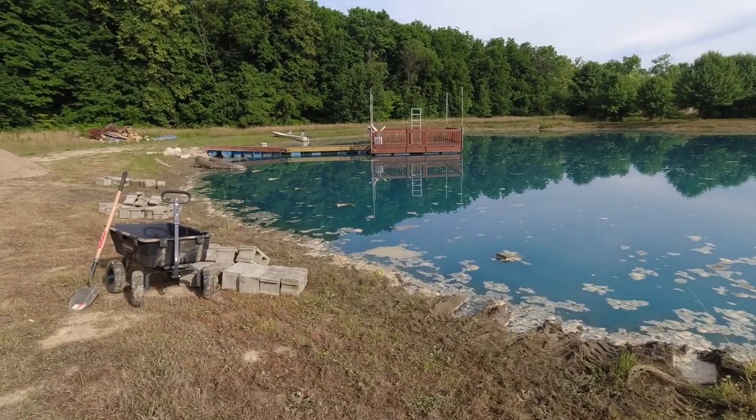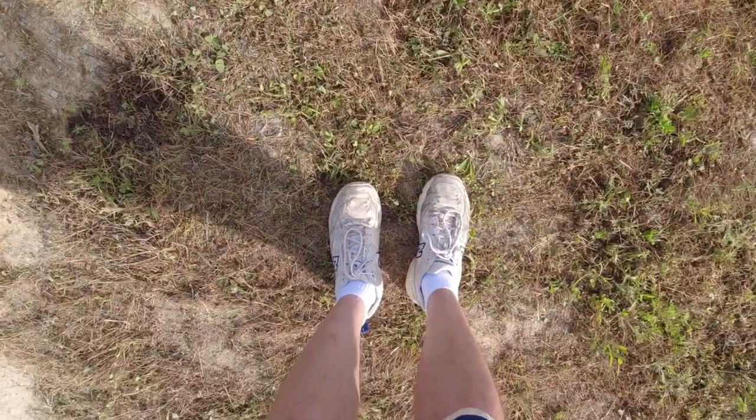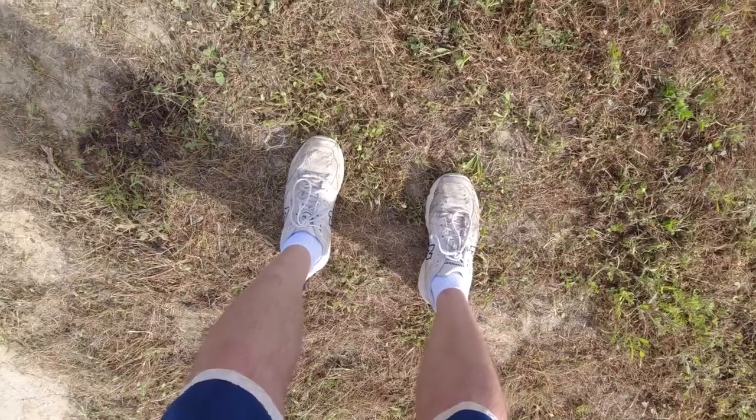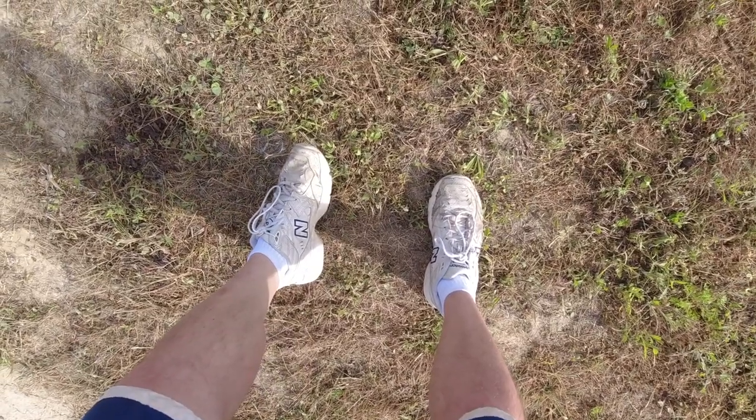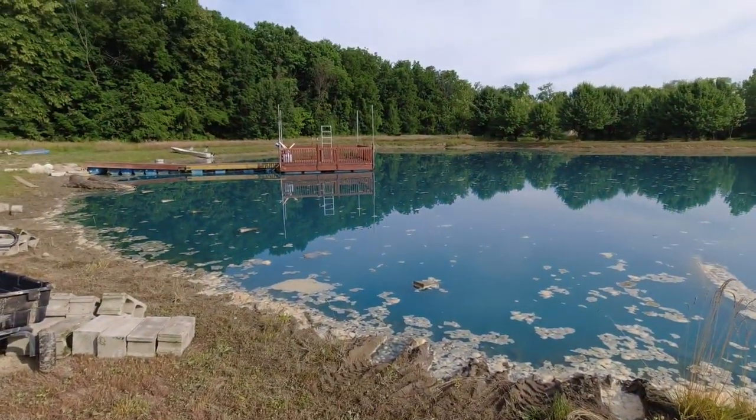I almost forgot to tell you guys — my water shoes bit the dust. So I'm breaking out my best pair of dad shoes. I think these things are circa 2005, maybe 2004. Dad shoes before dad shoes were a thing.